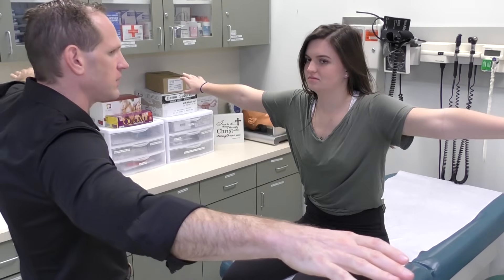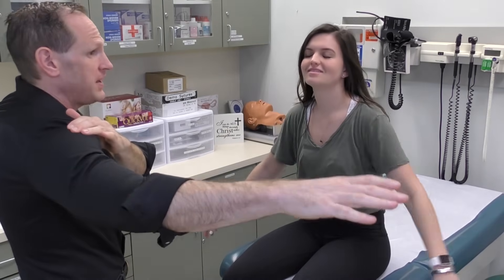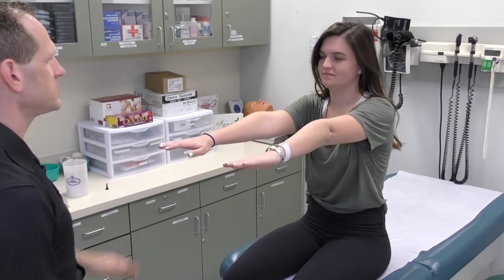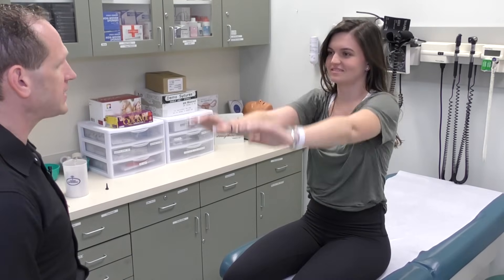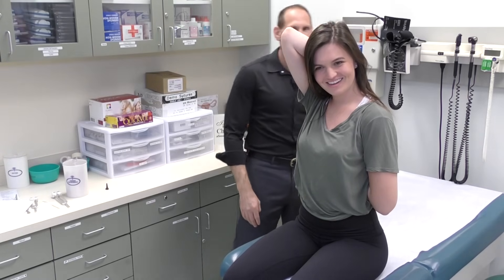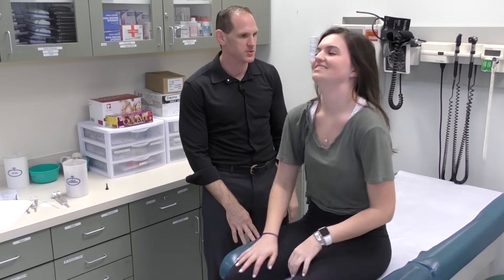Next we're going to do a range of motion. Bring your arms to the side — if you go directly above this, patients are going to become impinged, so you don't actually have them do that. Bring your arms back down to the side — that's abduction, and bringing them down is adduction. Now bring your arms straight up — this is flexion. Bring your arms up overhead, and that is flexion above the head. Now we need to test internal and external rotation, so ask the patient to do this and see how close they can get their fingers together. If they can touch their fingers, that's very good range of motion.